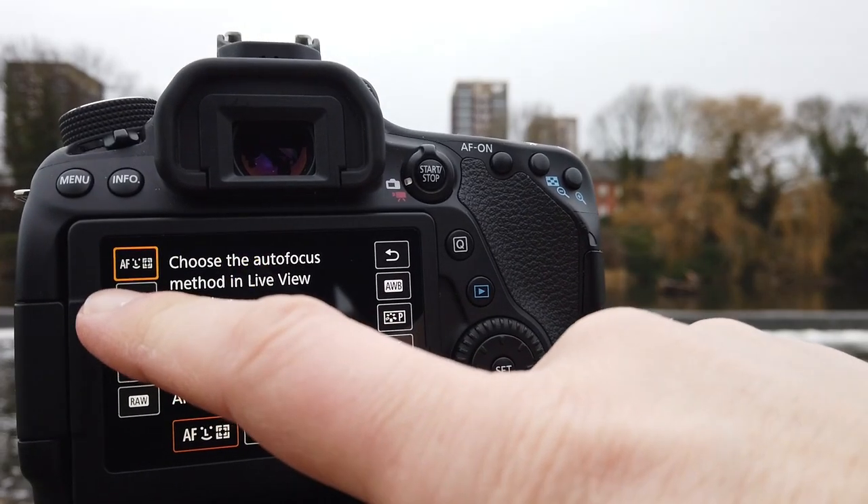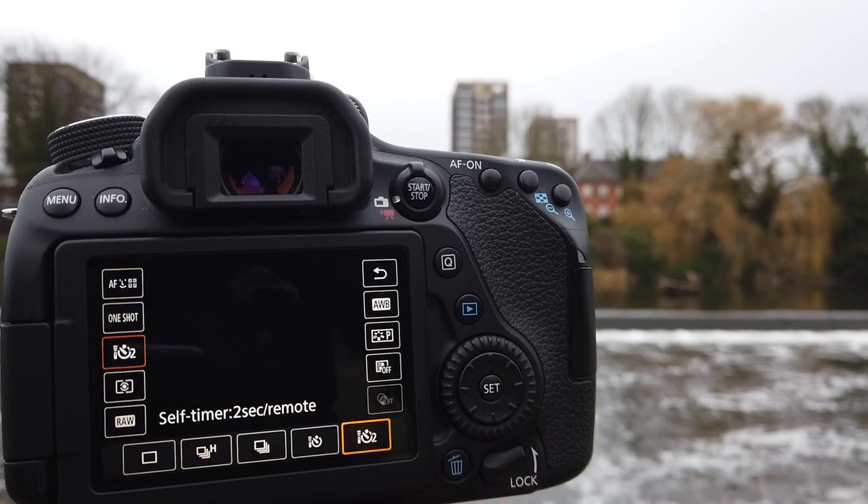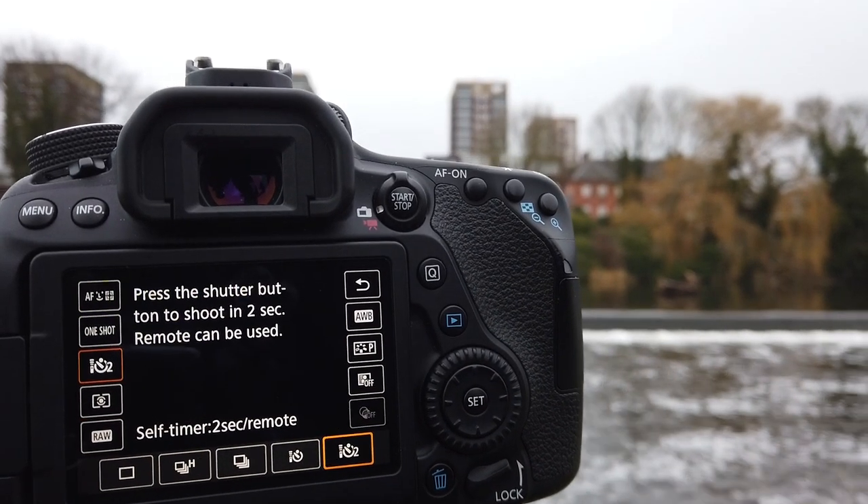Step one is to put your camera on a two-second timer. The reason for this is if you press your camera shutter button as you take the photo, you're going to get something called camera shake, also known as bad blur. This is not the lovely blur you get in the background from a long exposure — this will create blur throughout your whole image, meaning it's going to be out of focus and ruin the whole shot.